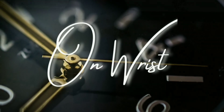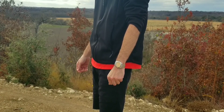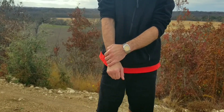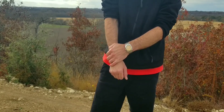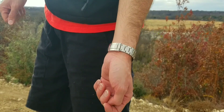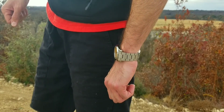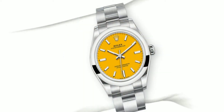Rolex has five sizes for this watch: 28mm, 31mm, 34mm, 36mm, and 41mm. The 28, 31, and 34mm use the caliber 2232 movement, while the 36 and 41mm use the caliber 3230. I'd say this homage is closer to the discontinued 39mm, though there is a yellow dial version — reference 277200 — which is actually the 31mm Oyster Perpetual.